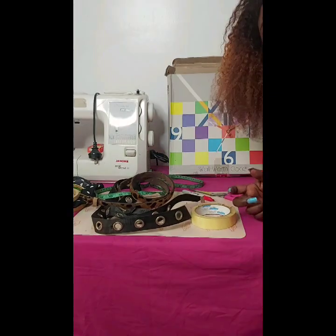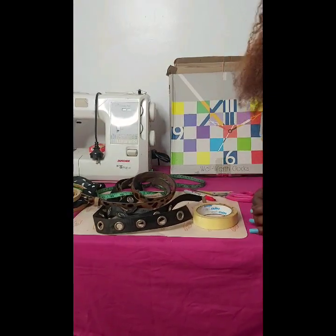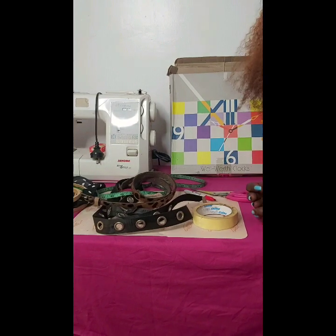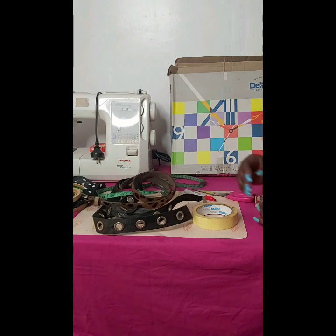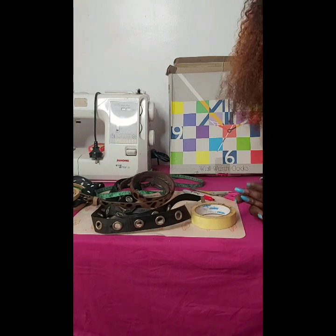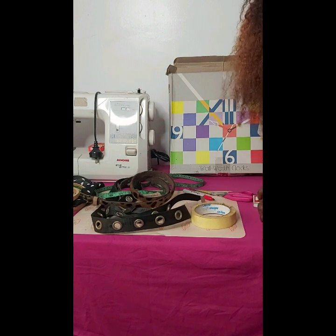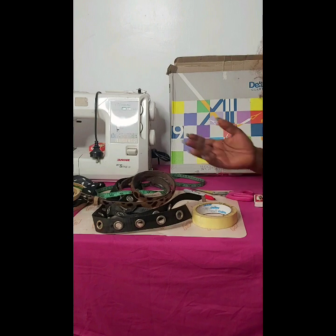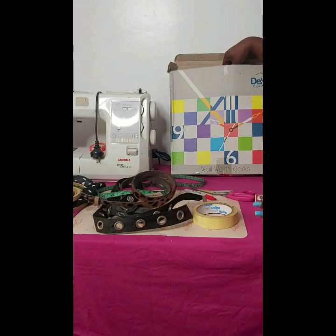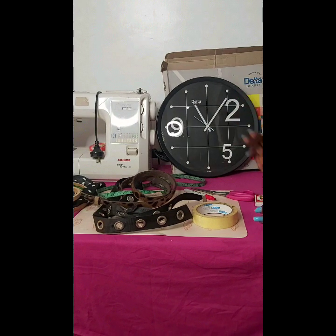Hi guys, Bella here, welcome back to my channel. Today I'm going to be doing a simple DIY of how to make a clock on a chain or a clock on a rope. We've been seeing mirrors on a chain, mirrors on a rope — it looks really nice. I decided to DIY a clock on a chain, so here is the clock we're going to be working with.